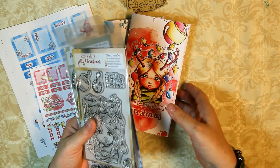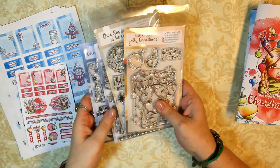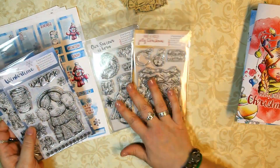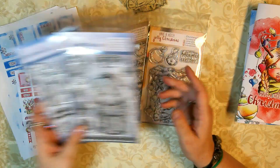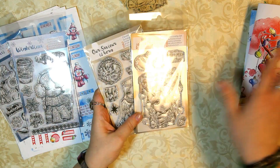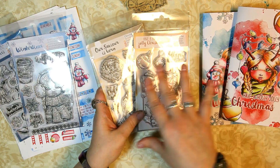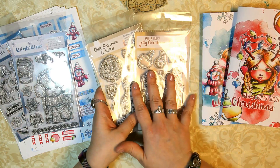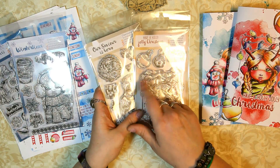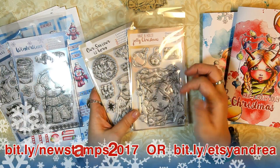Let's start with the stamps. It's four different designs — two Christmas designs and two winter designs. You will find all of them — the printables, the planner printables, stickers, the printable stickers, and the stamps — in my Etsy shop and on my website. I will put the link down there in the info box.